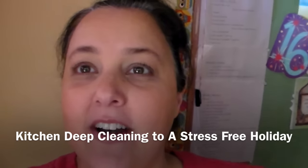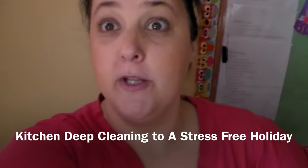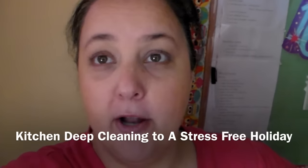Hi guys, it's Heidi here and I'm holding the camera with my hand, so if it looks cattywampus, I apologize.